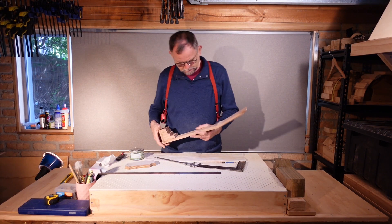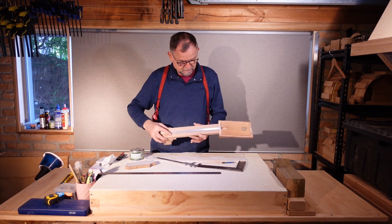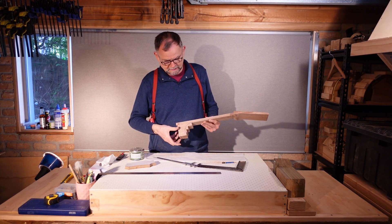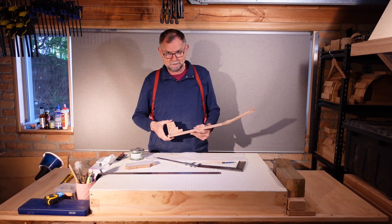After much messing around I have the dimensions of the neck and the shape of the headstock, front and back. I have the rough shape of the heel curve we want to cut, and I have the body line that we want to cut. So let's cut.